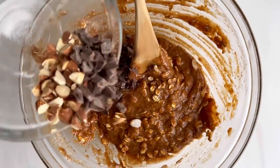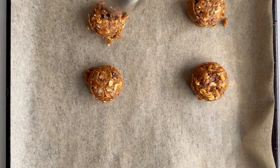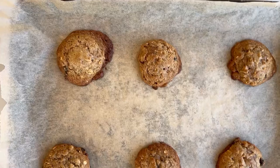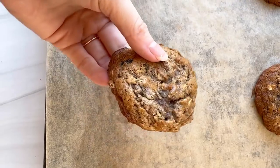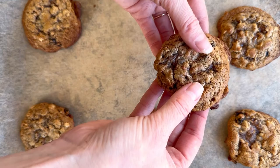Then I pop the whole thing in the refrigerator for a little bit. You can even store them overnight so that it solidifies and you get that really tall, round cookie. Finally, you bake them in the oven until just set. They'll almost look a little bit raw in the center still, but that is how you get the gooeyness.